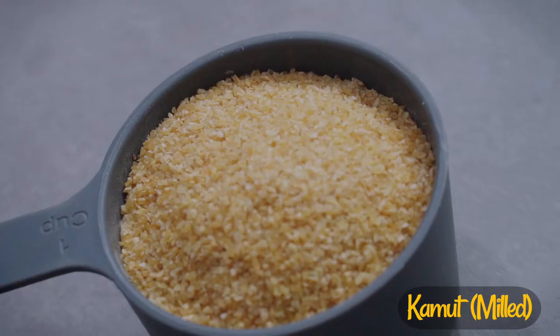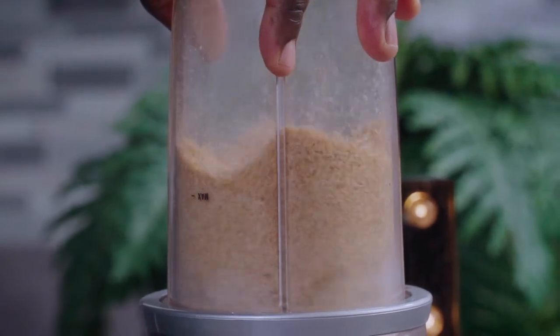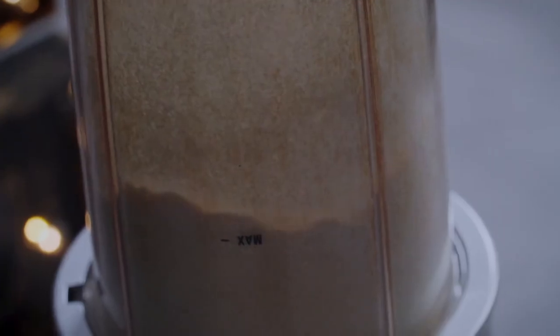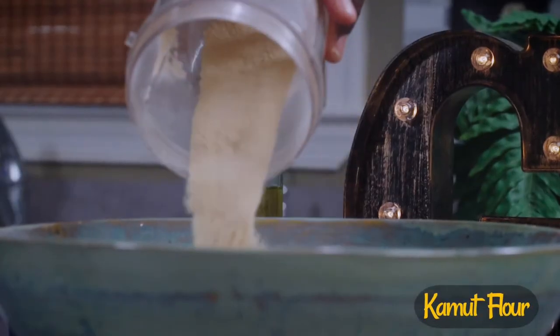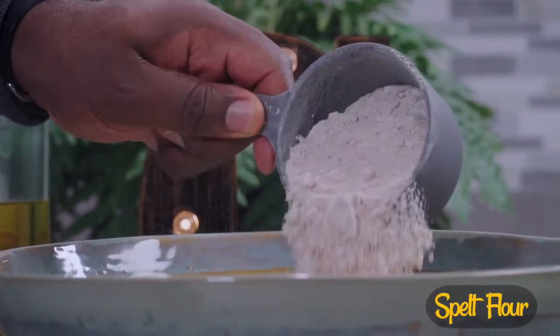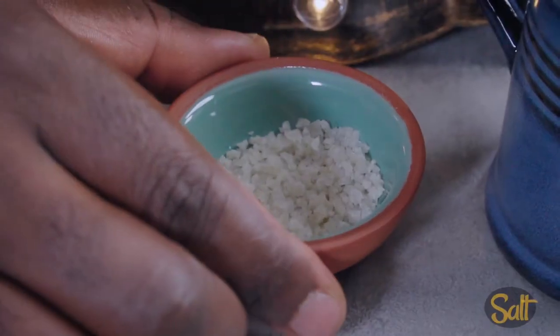Blend one cup of kamut to create a flour. Add your kamut flour to a bowl, then add two cups of spelt flour. Add some salt and give it a good mix.